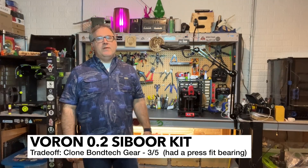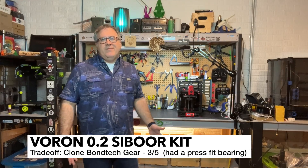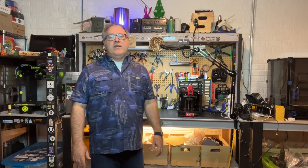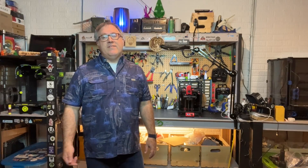The next trade-off is around the Bontech gear. All the Bontech gear parts are clones, which is to be expected at this price point. I would recommend buying the larger gear separately — that's only about a $6 to $7 part. The reason is the press-fit bearing on the end of the shaft will not come off easily. I do believe that Cyborg is going to remove that for future kits, but depending on when you order, you may get that version.